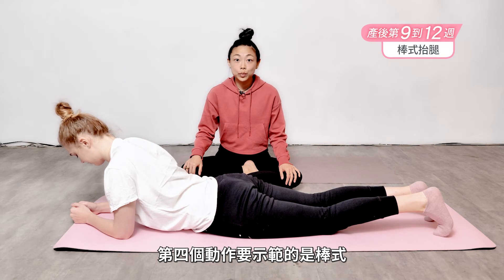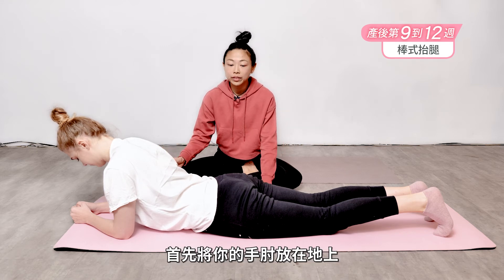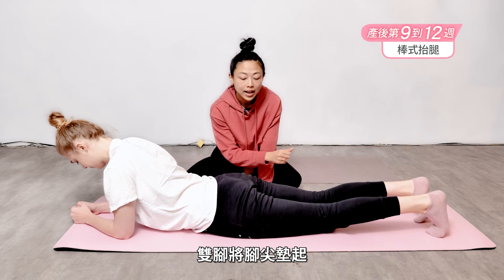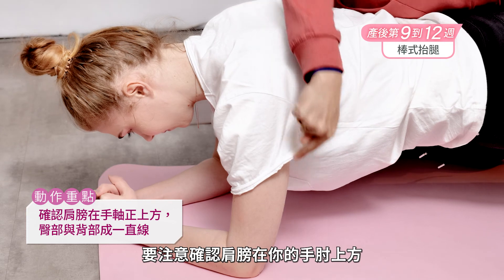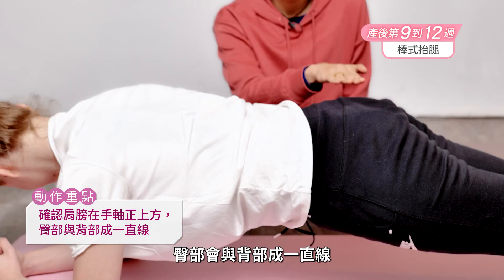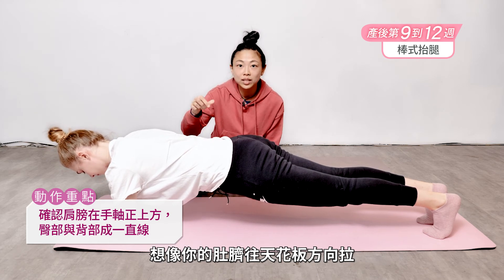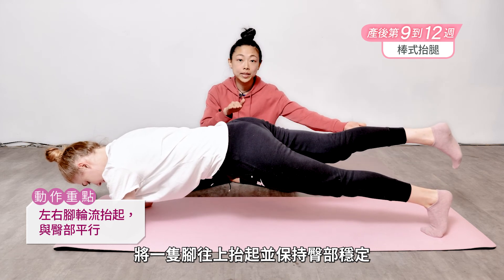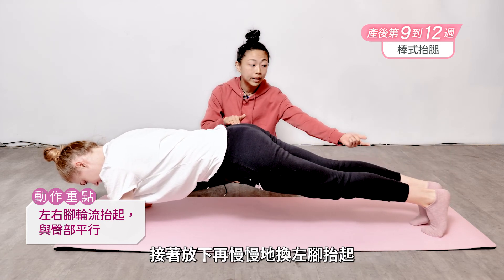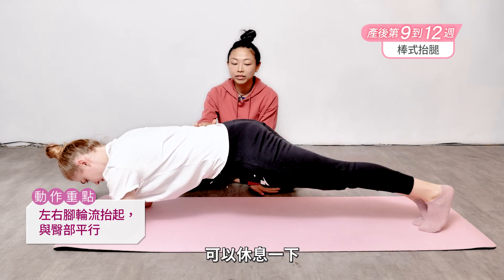This fourth exercise is the plank pose and it is a full body workout. Begin with your elbows on the ground, toes curled in with the feet together and then lifting the hips up. Check that your shoulders are right on top of your elbows and that your hips are in line with your shoulders. Imagine like you're pulling your belly button up into the ceiling. From there, lift the right foot off the ground just a tiny bit, keeping the hips stable and lower. Changing sides, the left leg comes up, hips stay stable. Coming back down and rest.